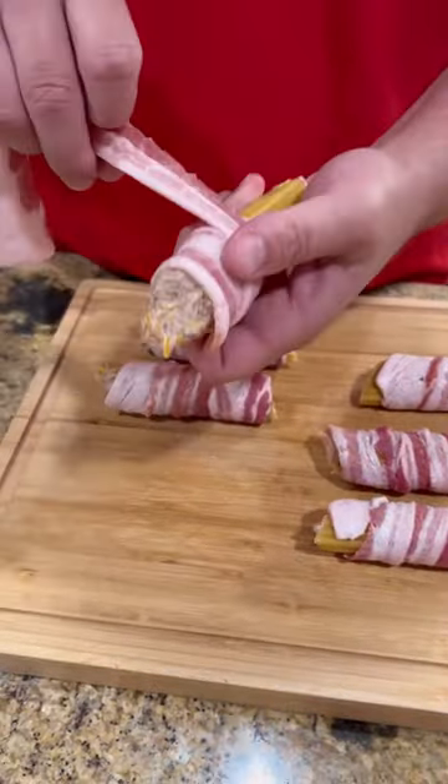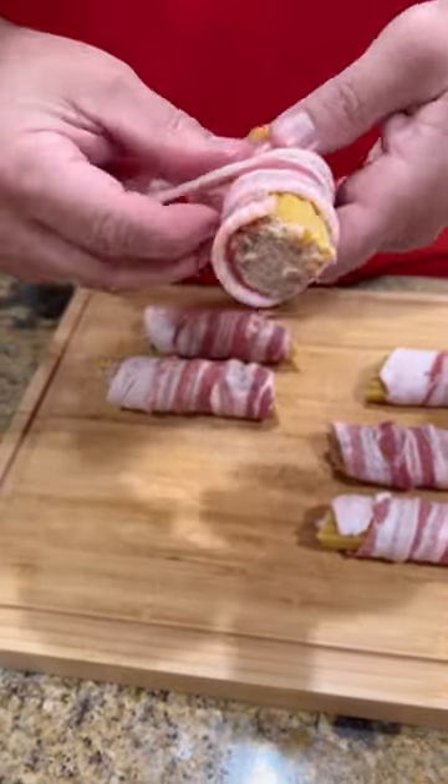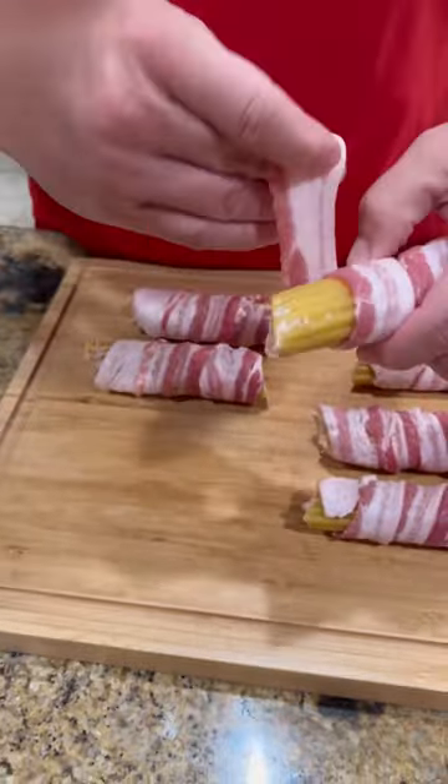Next we're going to wrap them in bacon. Make sure you use just regular bacon, not thick cut. If you use thick cut it won't render out and get crispy like you want it.